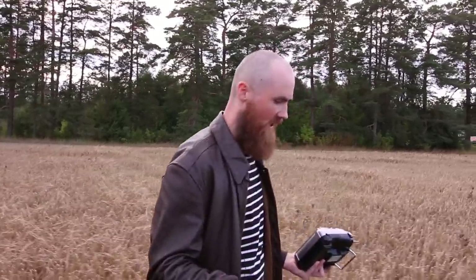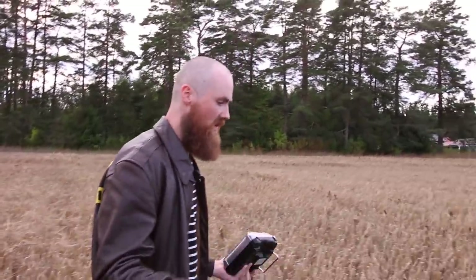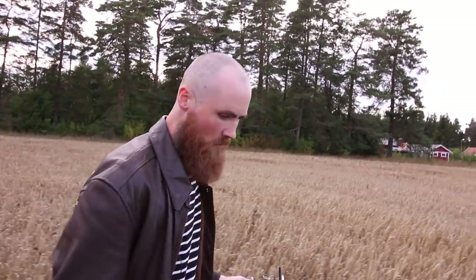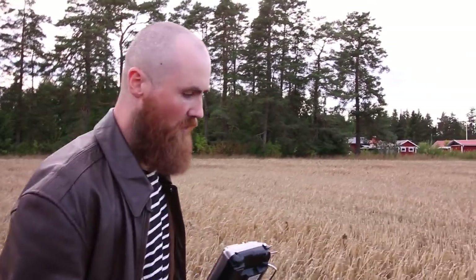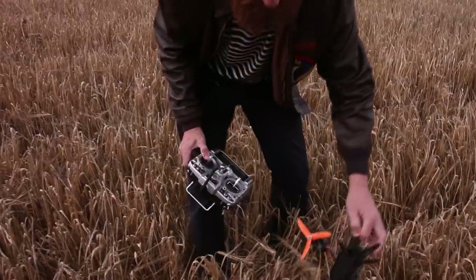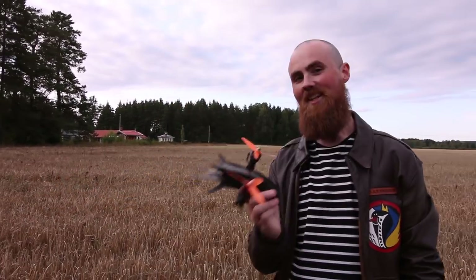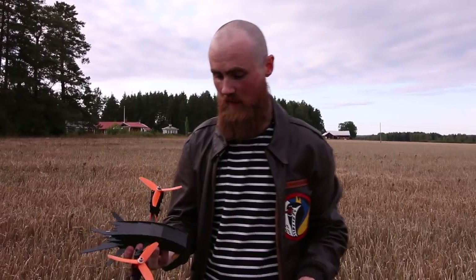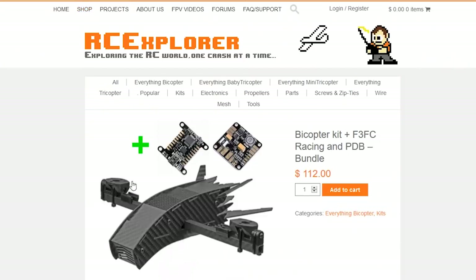Before I even released the bicopter, the community started working on it — 3D printing stuff, making testbeds — it's freaking amazing. The community is awesome, and that's why we can make cool stuff that's different and actually good. So many people are asking about FPV on this thing — I challenge you to put it on there and post a video. If you're looking for something unique, cool looking, and that actually flies, this is the one — available in the RC Explorer store, link below.